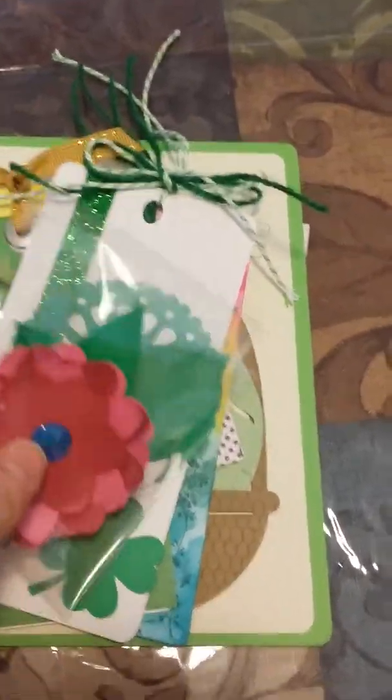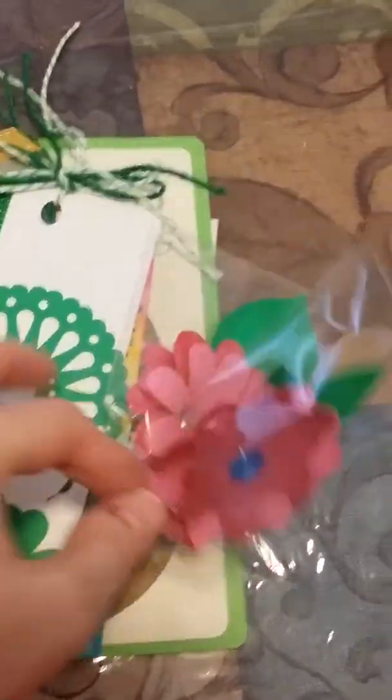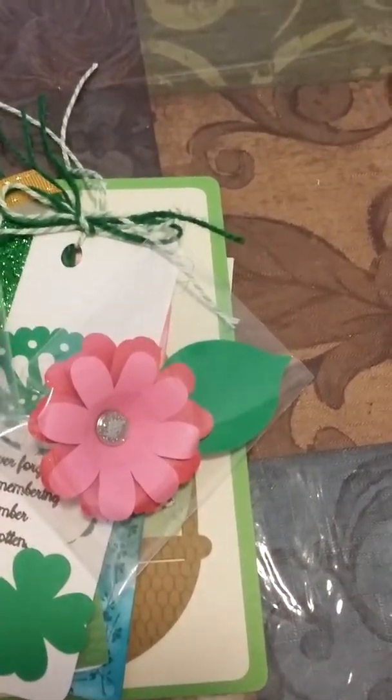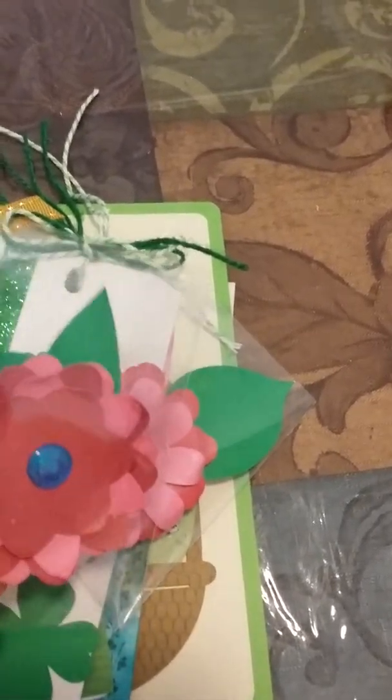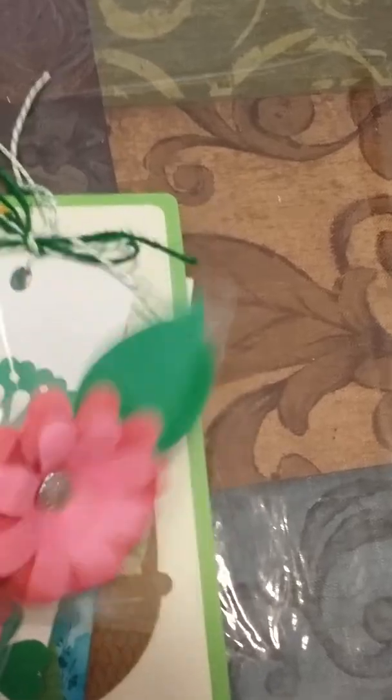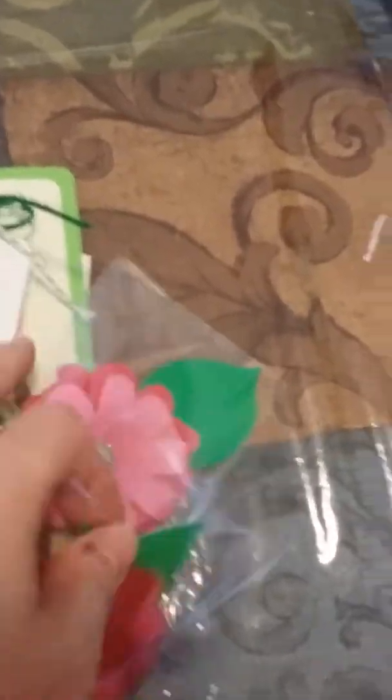I've made some flowers that they'll get a couple of — pretty decent size — with my Cricut. I glimmer misted these bad boys and I've curled the edges. I've just been playing. That's all I can say about that.